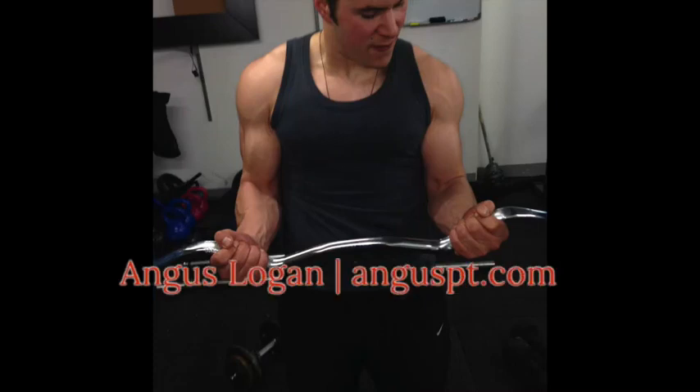I've secured a discount code for you guys - just check out the description box. Hey guys, welcome to the video and welcome to the channel. Angus from anguspt.com, Scotland's number one fitness tech reviewer.